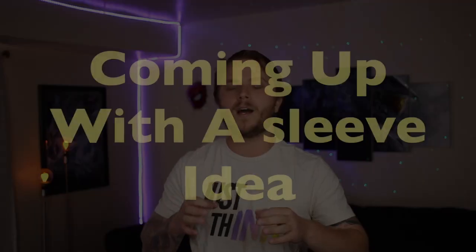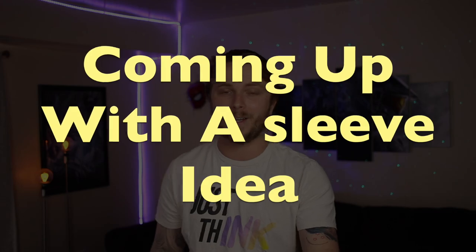Tattoos are awesome, but sleeve tattoos are probably the most popular form out there. They look cool, they're beautifully done, and they really build character for the individual that has the sleeve. But with that being said, there is so much that you need to consider when coming up with a sleeve tattoo idea for yourself. In this video we're going to talk about how you can come up with an awesome sleeve idea that you're really going to love, and some really important things you need to do before getting a sleeve tattoo.